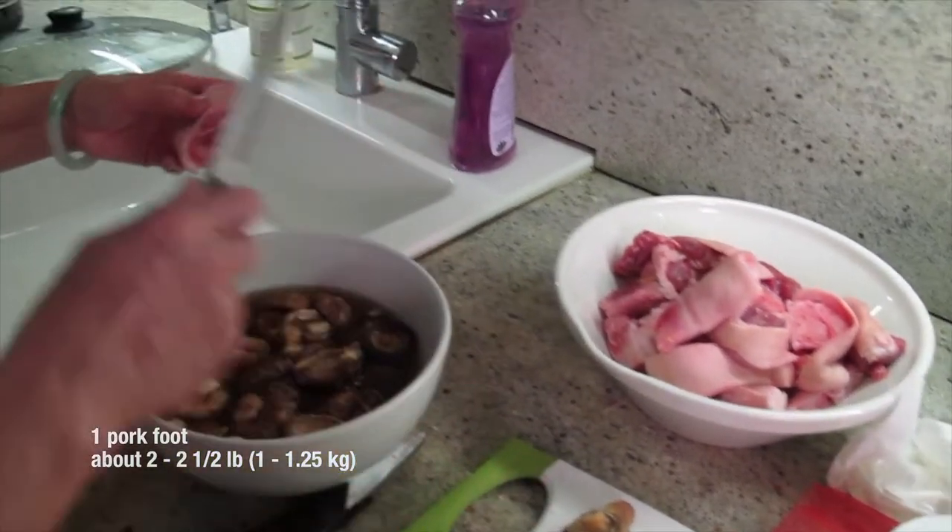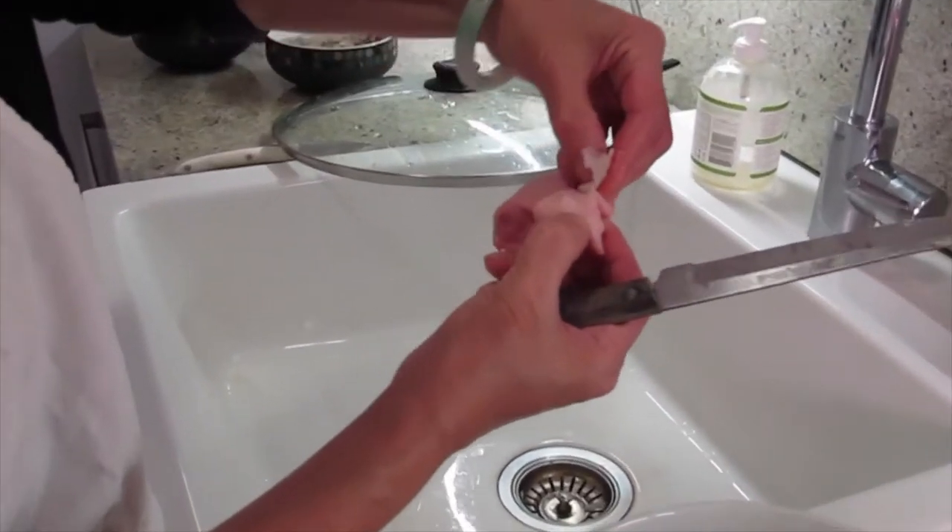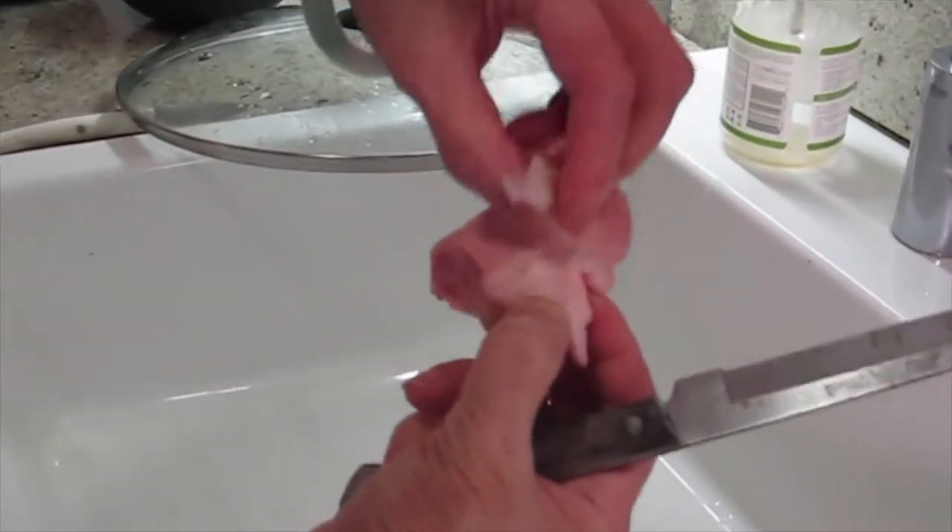The butcher cut it for me. I just scrape the skin, the toes. There's a little piece in here, like a skin. Then you just peel it off.